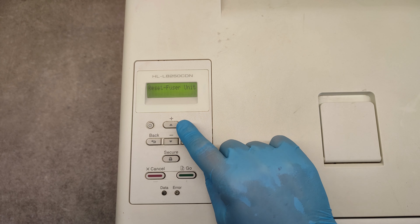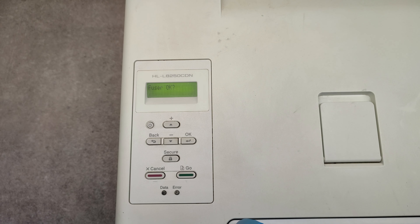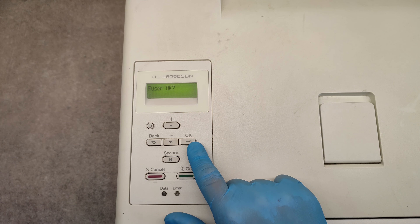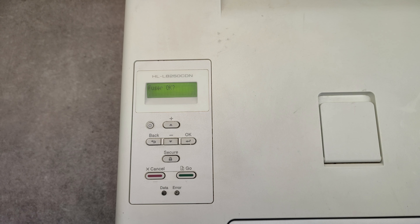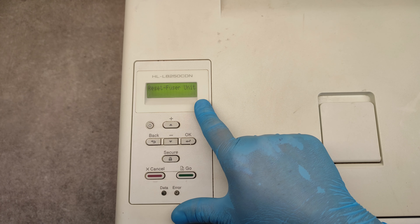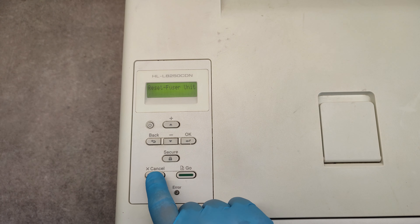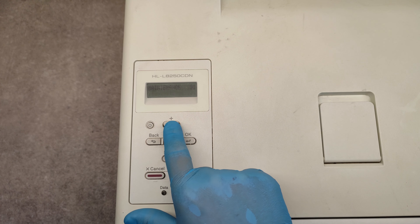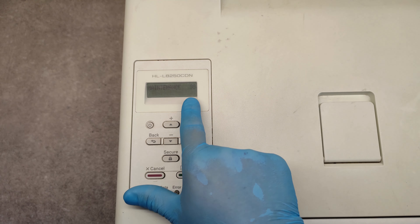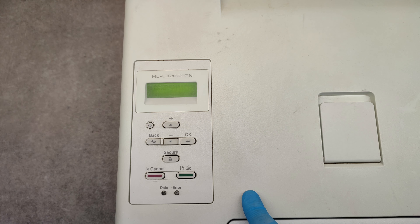Just choose what you want to reset, then confirm with OK, then again OK, and that's it. To exit the maintenance mode, press the cancel button, then go to 99, then press OK. It is rebooting and we are done.